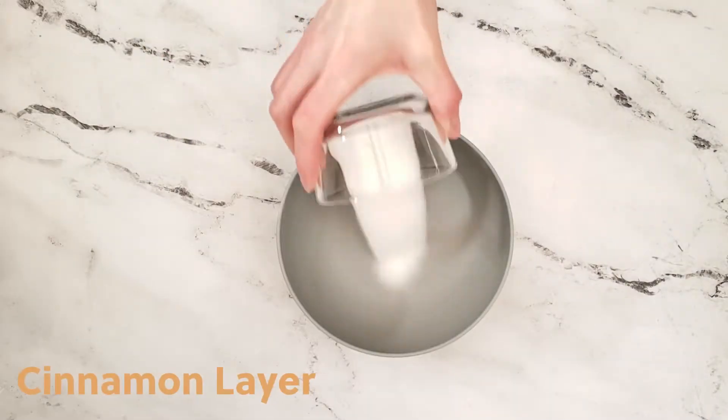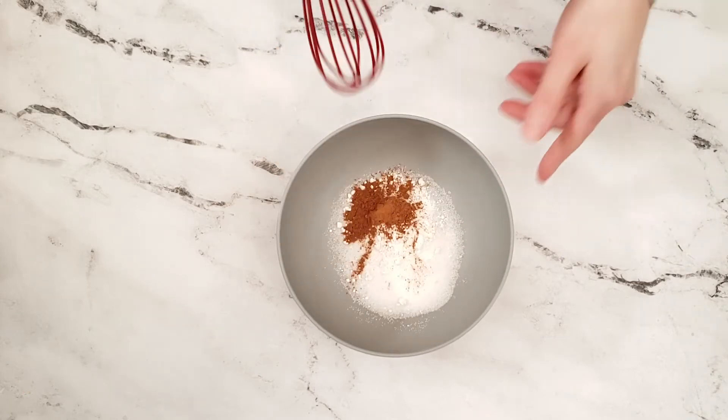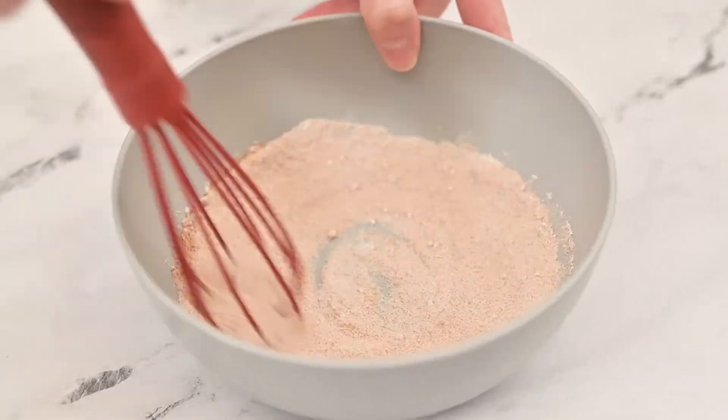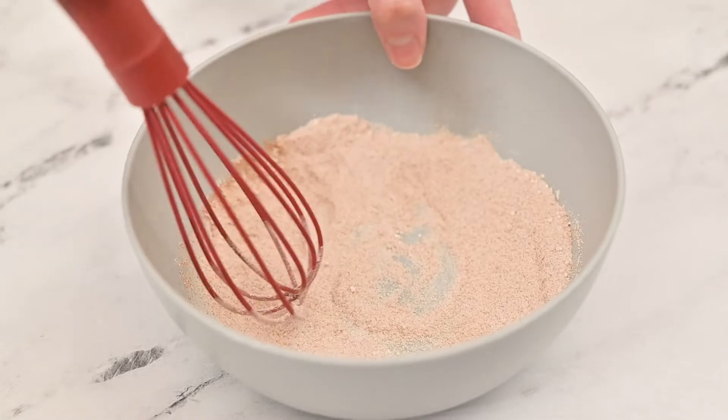In a small bowl add granulated sugar, all-purpose flour, and ground cinnamon. Use a small whisk or a fork and mix together to break up any granulated sugar. Place this bowl with the other bowl that you set aside.